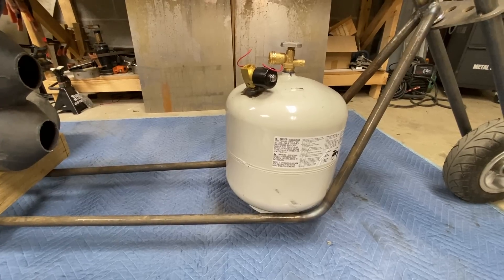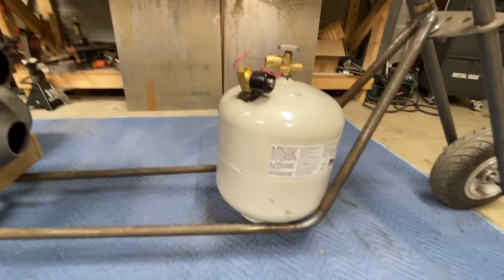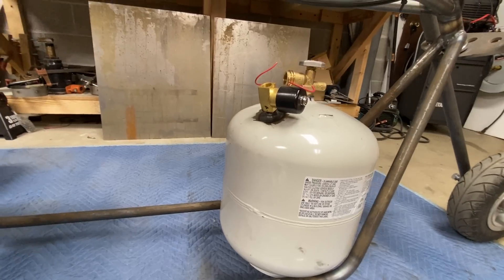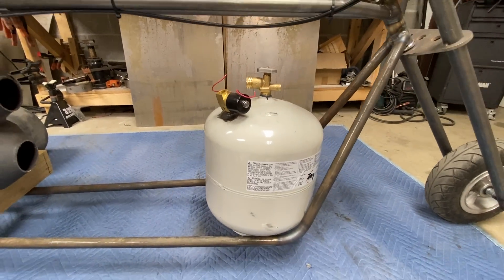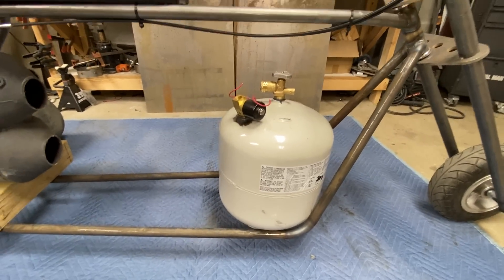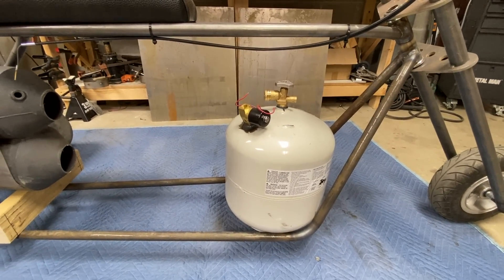I'm not telling anybody to modify a pressure tank — pressure tanks full of liquid propane are dangerous, so I wouldn't suggest anybody do that. But that's what I do. I fill them myself; I don't take them to a gas station because it's just not really kosher to ask somebody to do that. I fill them myself — I have a big tank and just a patch cord that goes to it.